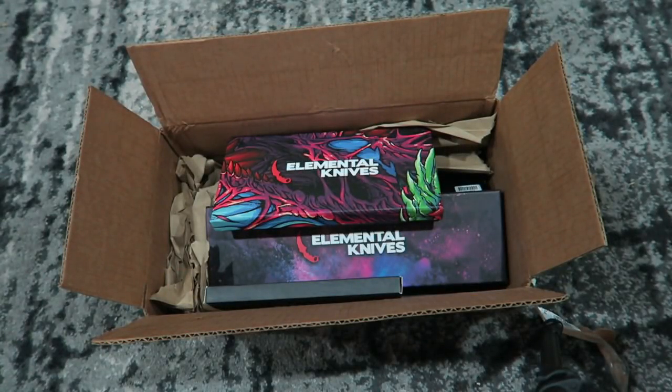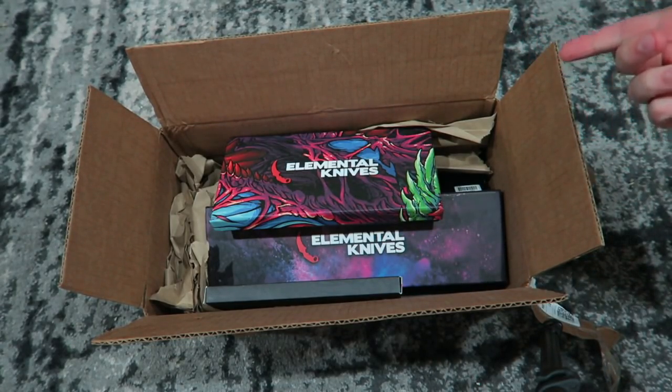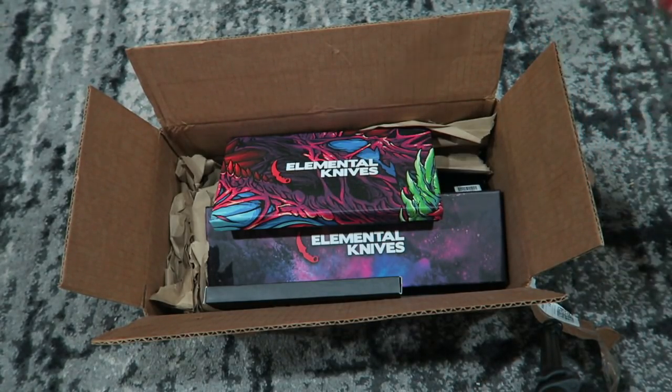Well, hello there, ladies and gentlemen. Welcome to an unboxing video. I haven't done one of these in a long time. I used to do CSGO knife videos all the damn time.